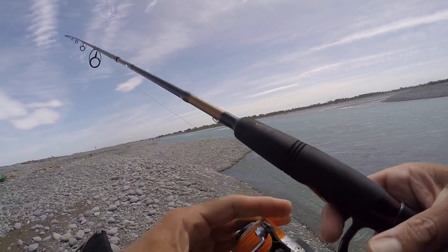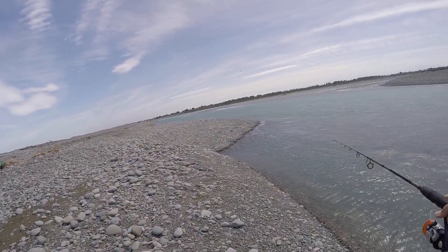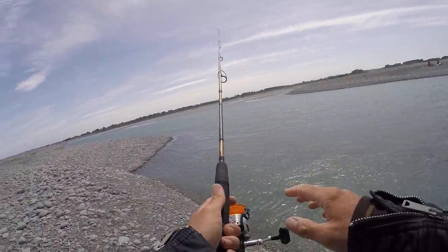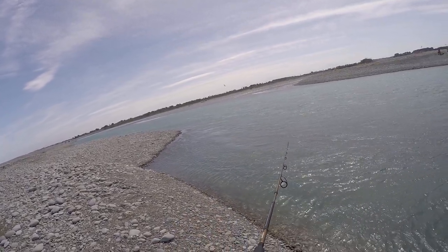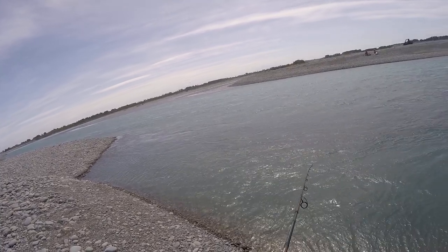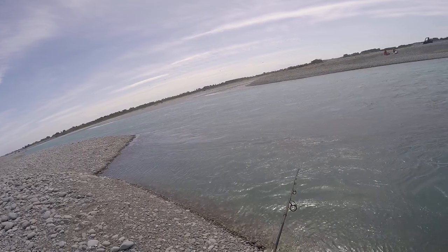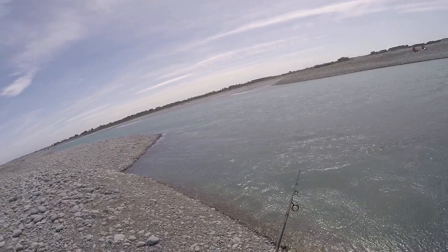Won't be a long video, but what I'm saying is all you've got to do is just lob it out, use the current — you don't need to cast very far. You're looking for the slower water which is out of the main current, and that's where the fish are going to be hiding because there's less resistance for them and that's where the food gets sort of circulated.